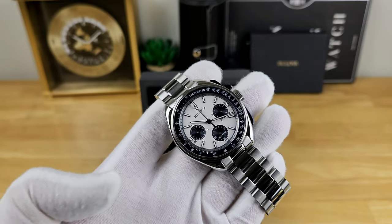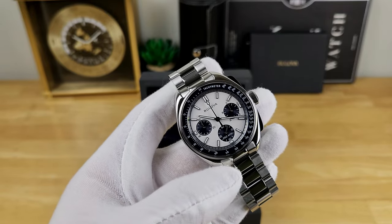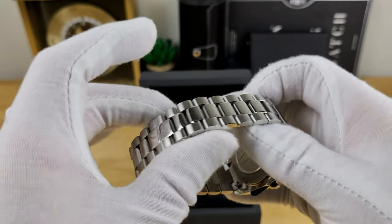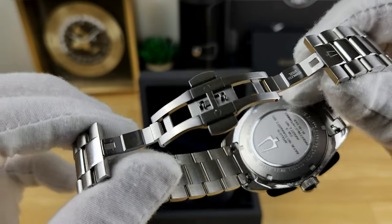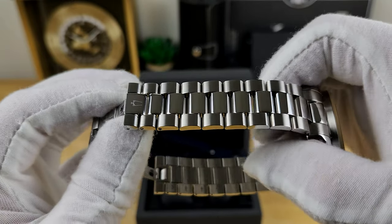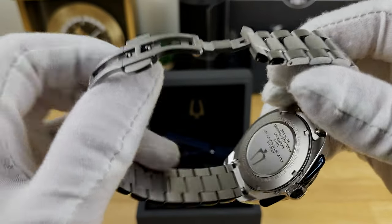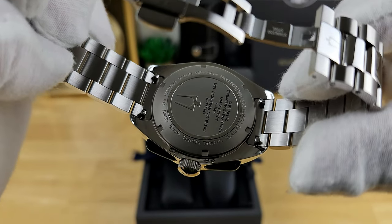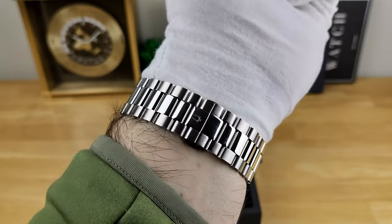Just handling this watch in hand, there's some substantial weight to it. I did weigh this timepiece on the supplied bracelet sized up to my 7.5-inch wrist, and it comes in at a healthy 172 grams. It lays flat on the wrist and on the bracelet it's nicely balanced out. The bracelet has a hidden butterfly clasp — nicely milled out — although there are no micro-adjustment options for the butterfly. But there are half-links, and it's fairly quick and easy to size individual links using push pins. The solid end links do have those quick-release tabs if you choose to swap in the two-piece leather or any other strap option.